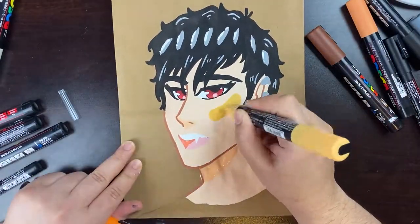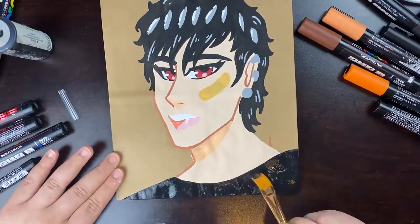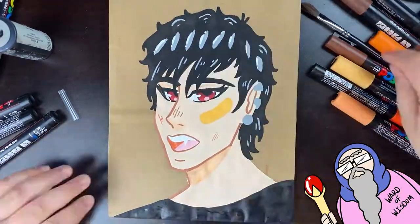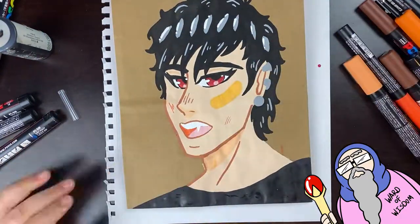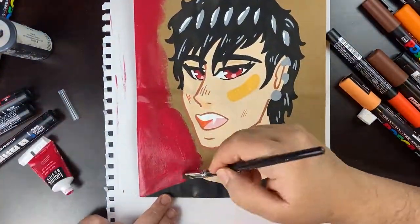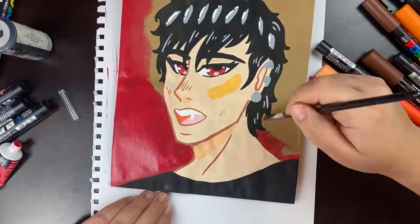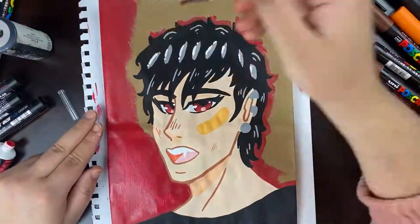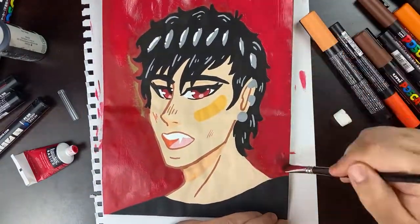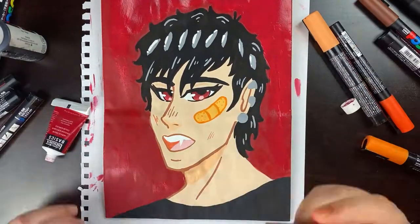One thing about painting is that it's ugly — ugly, ugly, ugly — until you get to the finished part. It's literally the one medium where you have to trust the process, because it's not going to look cute at all until you finish the entire design. Right here you can see he's coming together really nicely — pretty decent compared to where it started as just a mess.